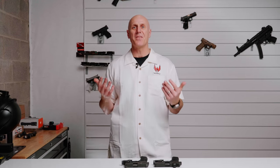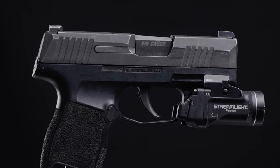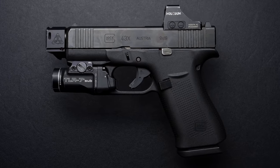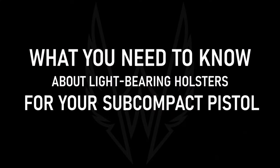Today I'm going to talk about eight things you need to know about subcompact light-bearing holsters. So you have one of the new generation of subcompact pistols, such as the Sig Sauer P365, the Glock G43X MOS, or the Springfield Hellcat, or a number of others, and you're either thinking about getting a weapon-mounted light or you already have one. Here's what you need to know about light-bearing holsters for your subcompact pistol.